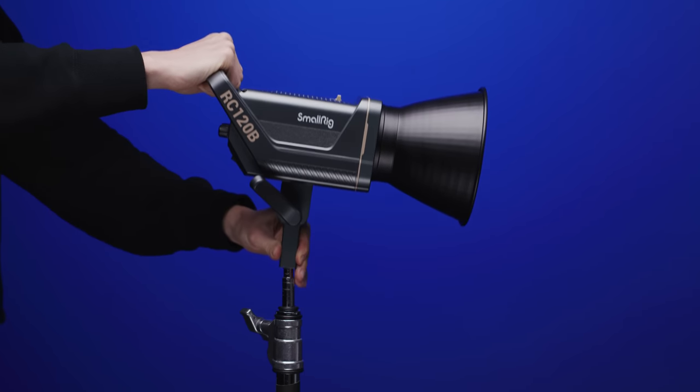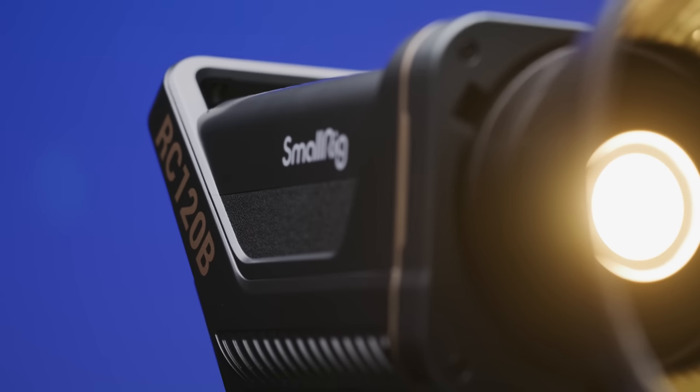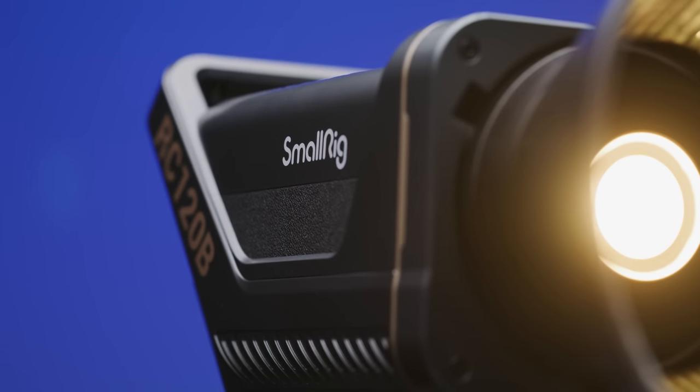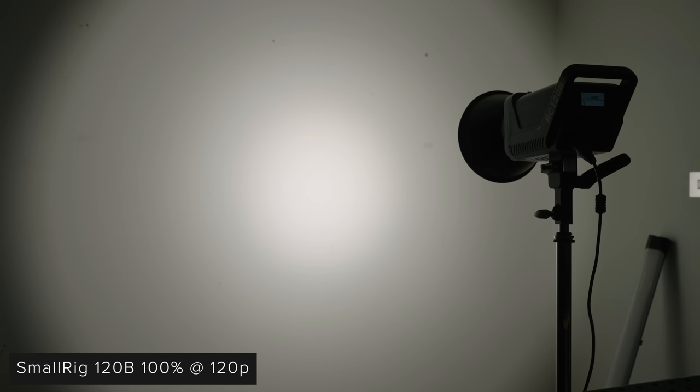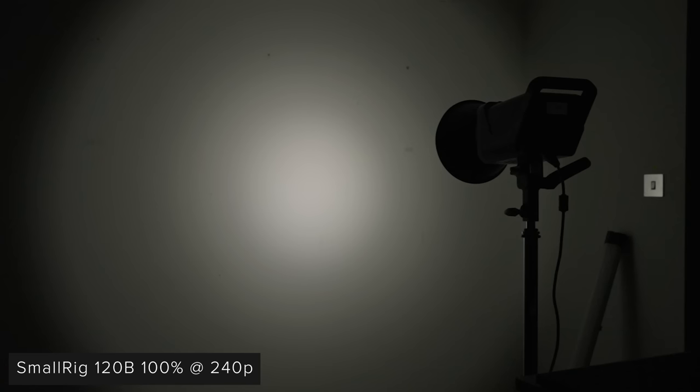While we can't see these fixtures being used with high frame rate cameras too much, we could see them being used with cameras that can capture 120 or 240 frames per second, so we thought we'd quickly test these two frame rates with our FX3. These examples are at the light's dimmest and brightest, and as you can see from our tests you will not run into any flickering at these frame rates.